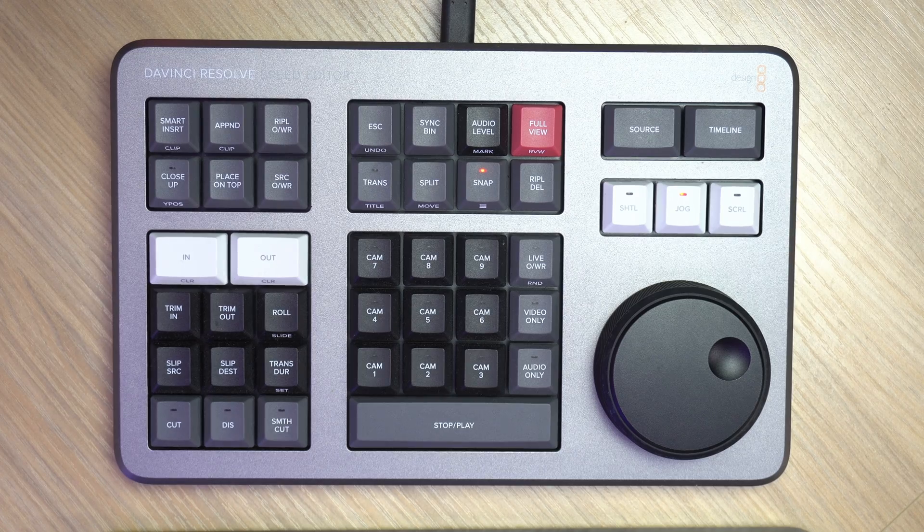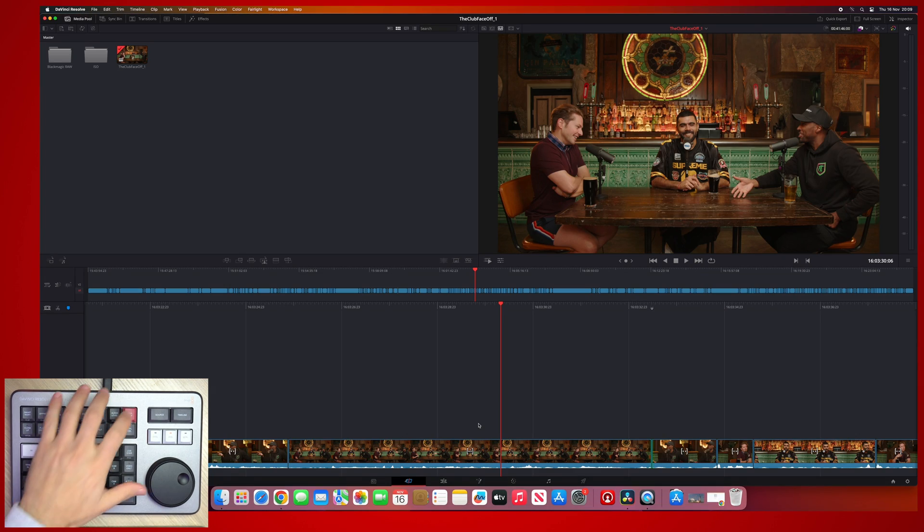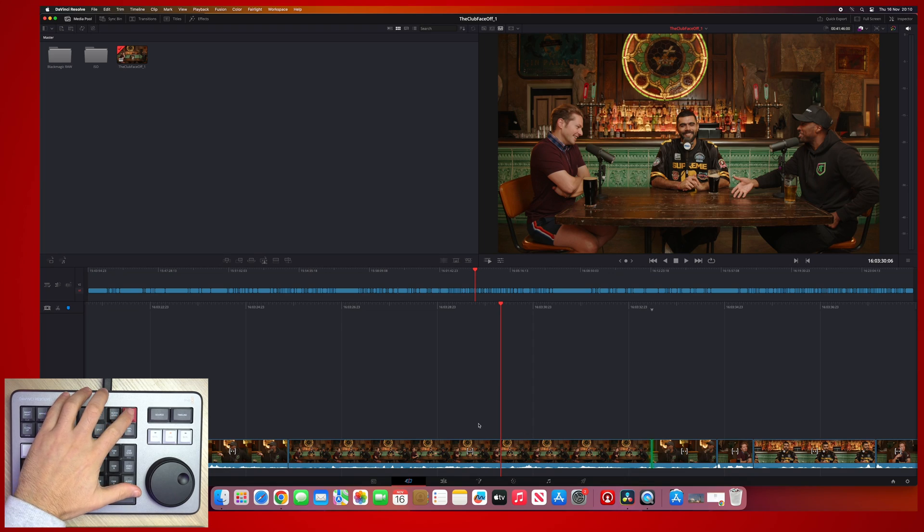Finally, feature number five: full view. This is an underused button in my opinion — I use it all the time but never hear people speaking about it. There's one red button on the Speed Editor labelled full view, and it does a simple thing: it makes the viewer full screen. Click it, hit play, and watch your edit in all its glory. You can hit full view again to exit, or press the escape button. As a little bonus tip, if you double-tap full view, it will actually jump ahead a few seconds from where your playhead is — a pre-roll and post-roll — so it plays about five seconds before where your playhead is.